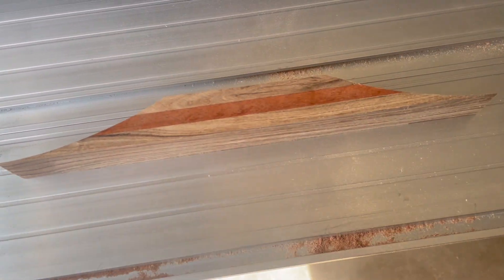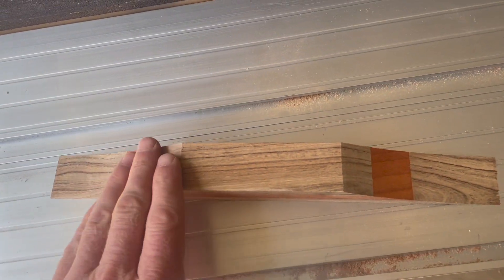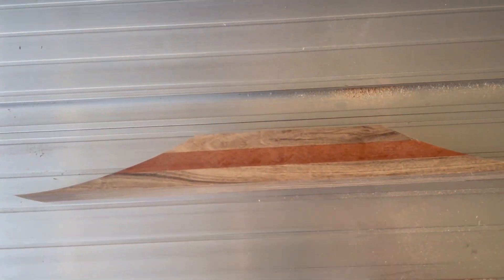I'm going to start dry-fitting everything. We're going to have to get our other bamboo pieces cut in half and start working them up the ramps here. Let's see if we can get a good solid glue-up and then go from there.